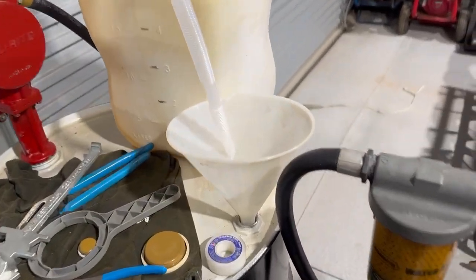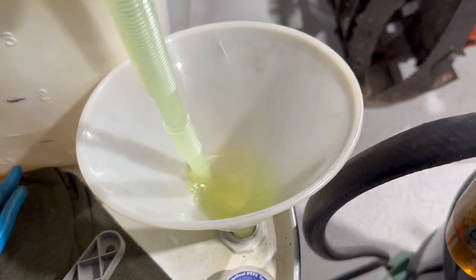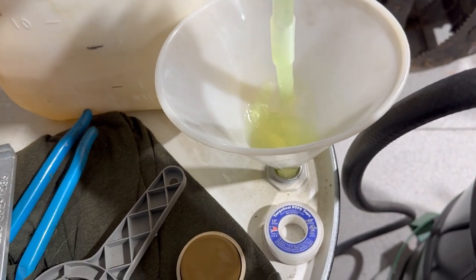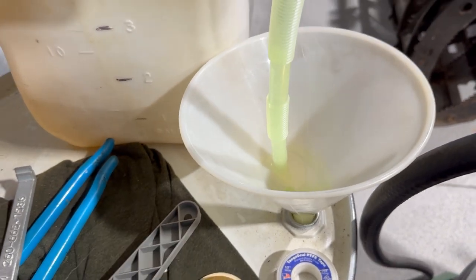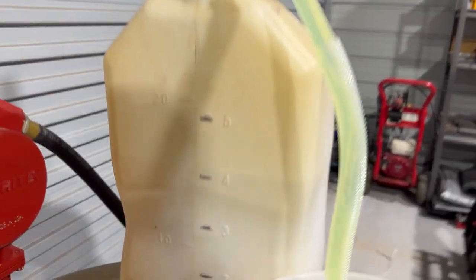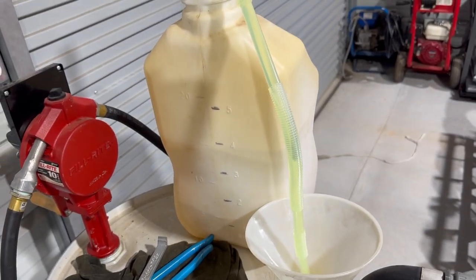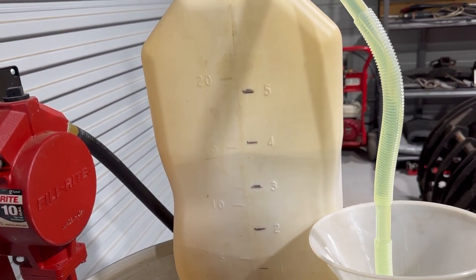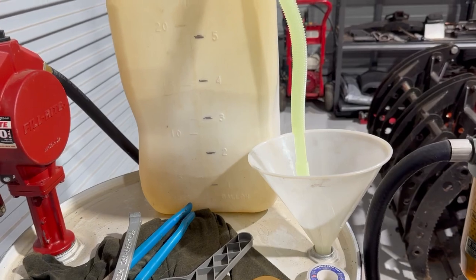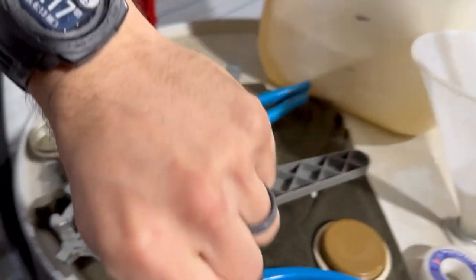The moment we've all been waiting for. Oh wow, that thing is pumping out actually a lot more than I thought it was going to. I'm just kind of shocked that this thing is working and dumping out as much as it is. We know that it's at the four-gallon mark and it's 4:15:30. It started pumping air at 4:17, so that was like a minute and a half.